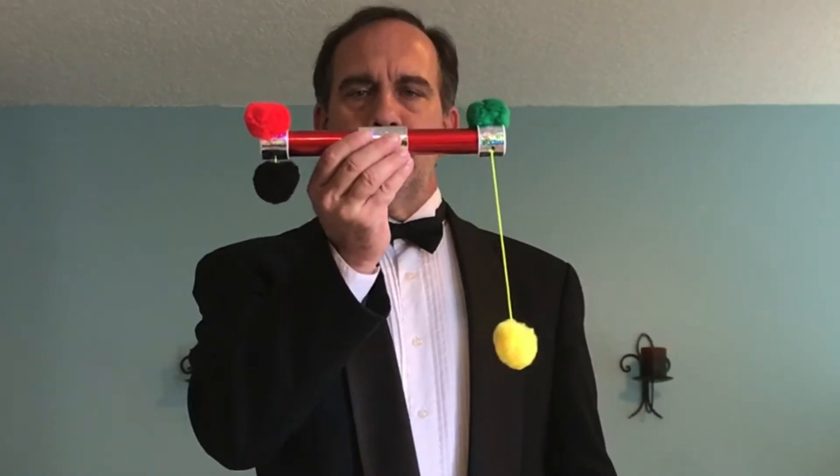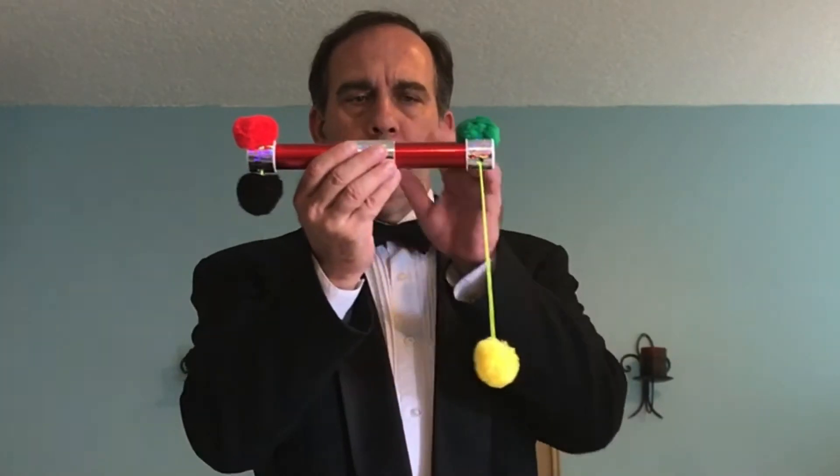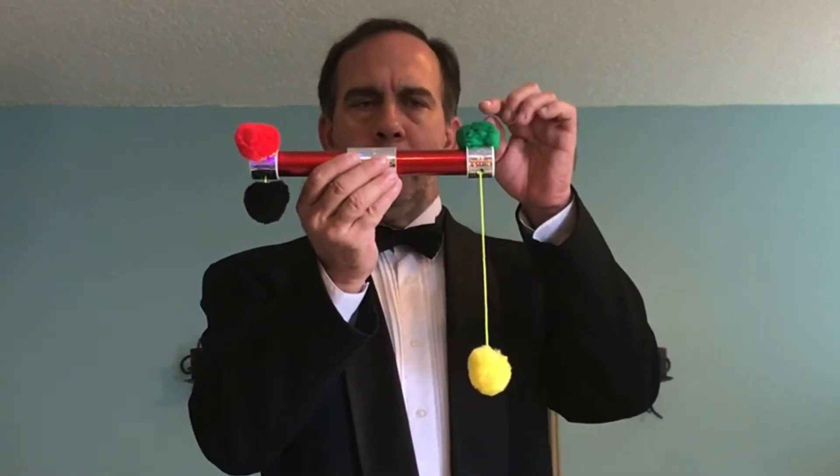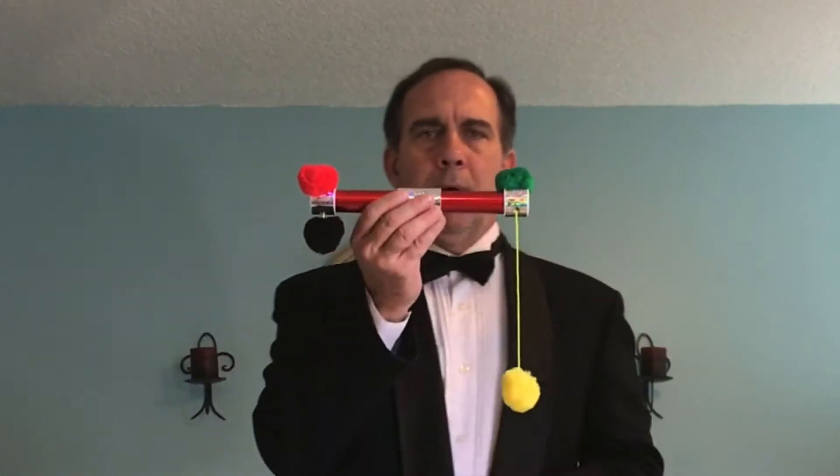Let me introduce you to this weird contraption I've got here. It's called a glitter pom-pom stick. It's kind of glittery in design, but it also has four pom-poms: a green pom-pom, a yellow pom-pom, a red pom-pom, and a black pom-pom.